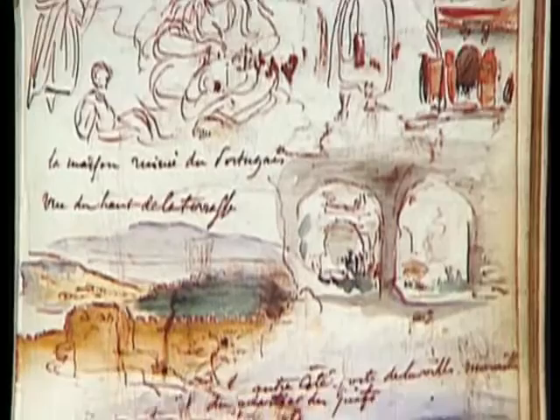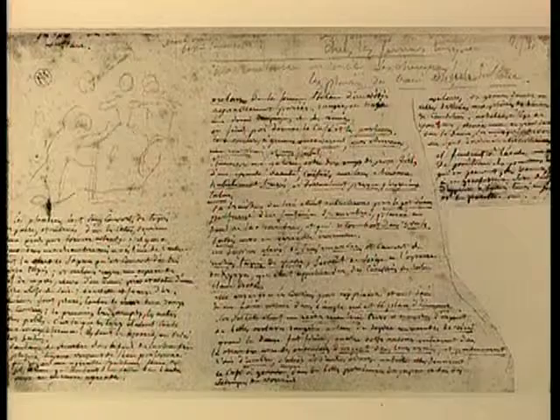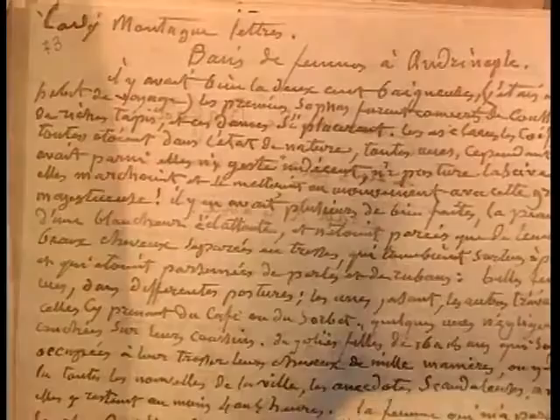Delacroix avait été fasciné par l'Orient. Il avait même voyagé dans les pays du Maghreb. Ingres subit lui aussi cette fascination, mais ne voyagea pas. Ainsi, il transcrivit un extrait d'une fameuse épistolière, Lady Mary Montagu, racontant sa visite en 1716 dans un bain de femme à Andrinople : « Il y avait bien là de sang baigneuse. Les premiers sofas furent couverts de coussins et de riches tapis. Les dames s'y placèrent, les esclaves les coiffants. Tout était dans l'état de nature. Cependant, il n'y avait parmi elles ni gestes indécents, ni postures lassives. Elles marchaient avec cette grâce majestueuse. Il y en avait plusieurs de bien faites, la peau d'une blancheur éclatante, et elles n'étaient parées que de leurs cheveux, séparés en tresses, parsemés de perles et de rubans. »